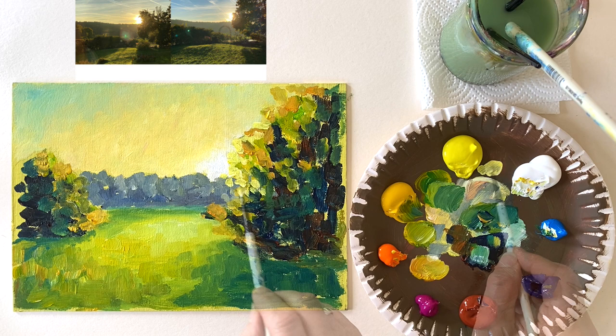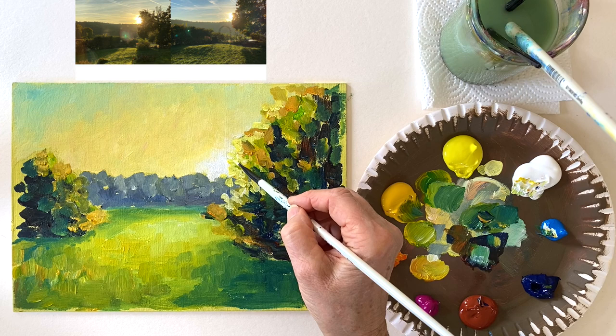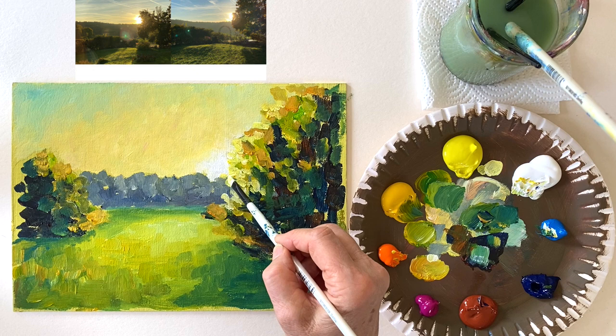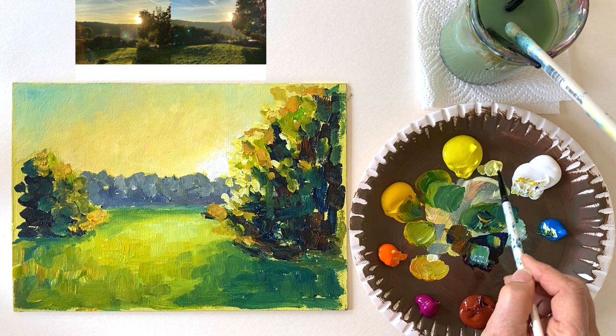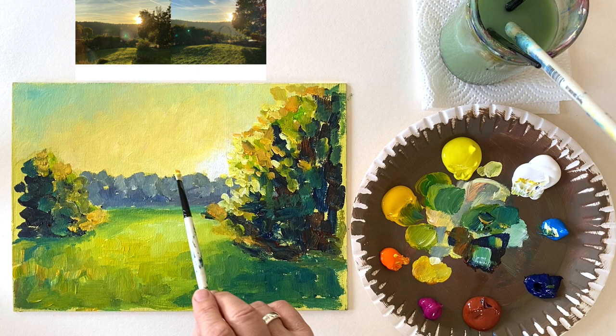The whole trick with backlight painting in landscape is that you make the leaves — or whatever is in the way of the sun — very, very light next to the sun, and also have some of the light shine through the trees. Then you transition into a sort of orangey color, almost the same as you see in the sky.